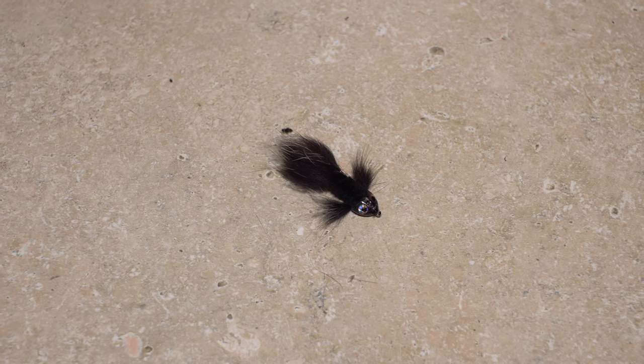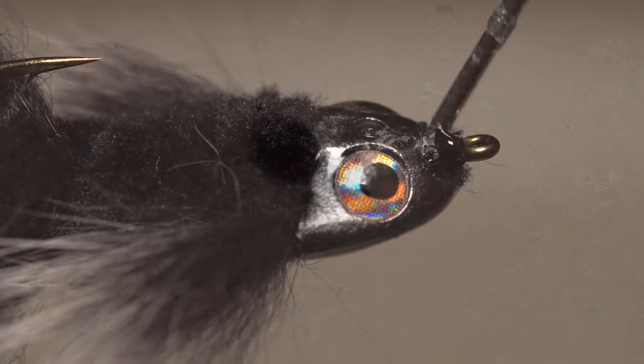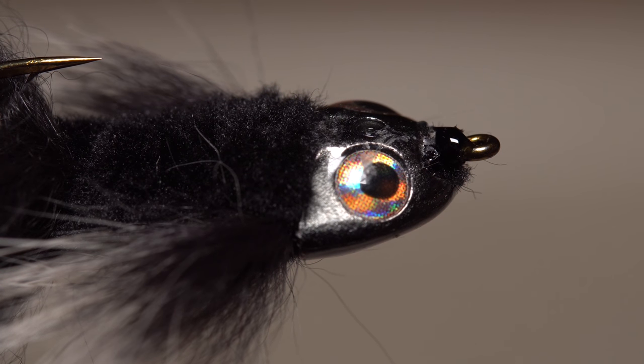In the end, you should be left with something that looks about like this. As a final step, add an ample drop of head cement to the thread wraps behind the hook eye to ensure nothing comes unraveled.